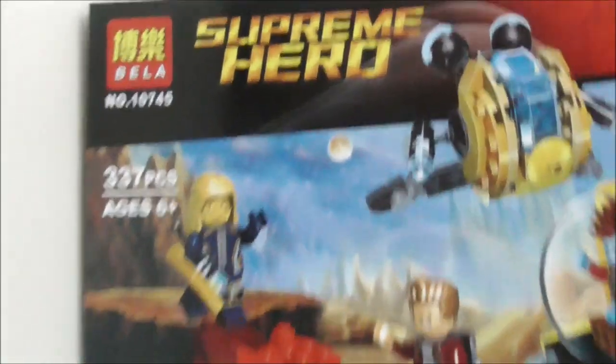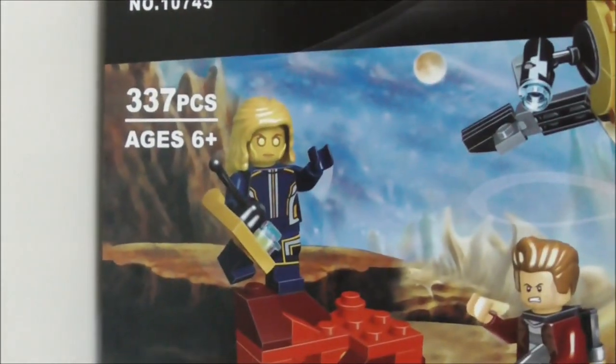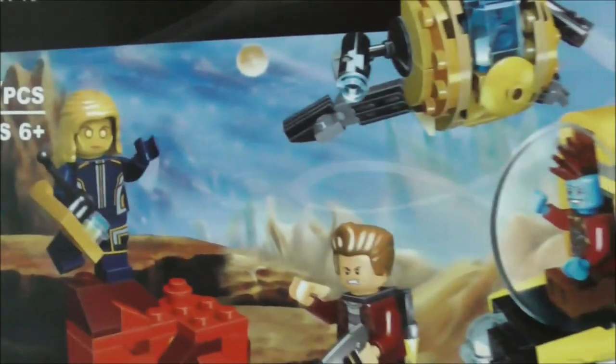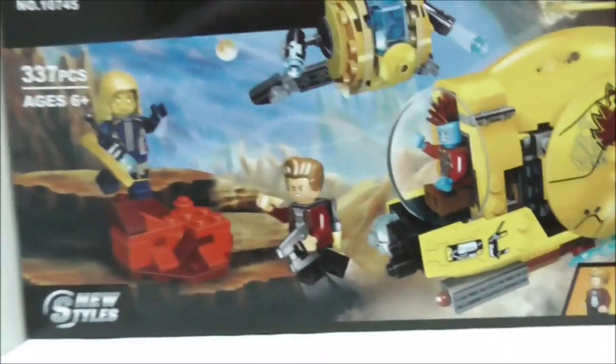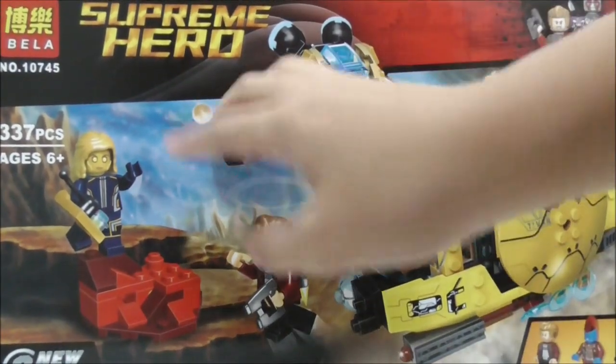So this is the box itself right here. As you can see, this is set 10745, comes with 337 pieces, and is recommended for just 6 and up. It comes with minifigures which are Starlord, Yondu, and also Aisha. The box art looks pretty cool — it looks very similar to the original box but it's a little bit different.